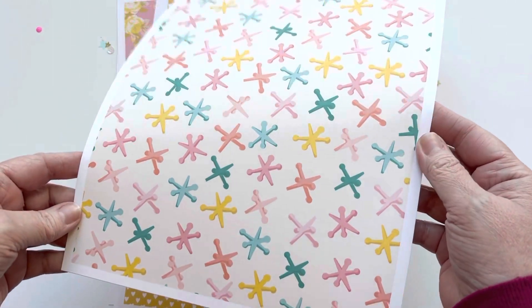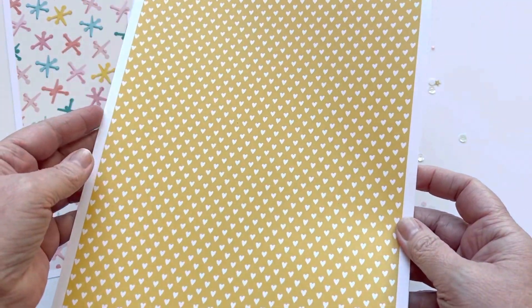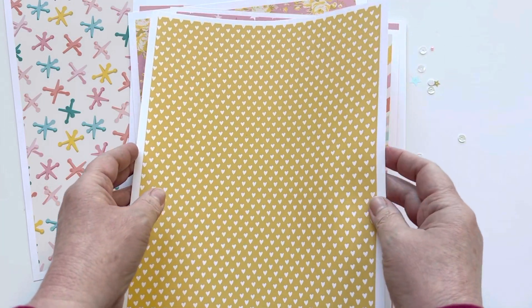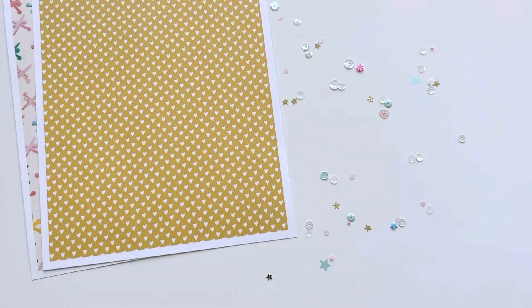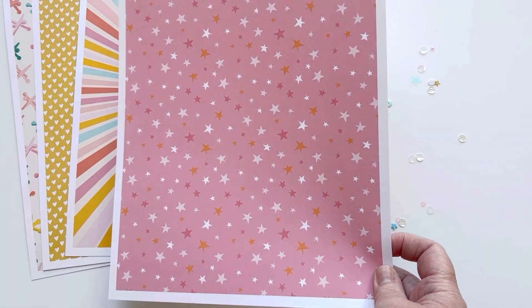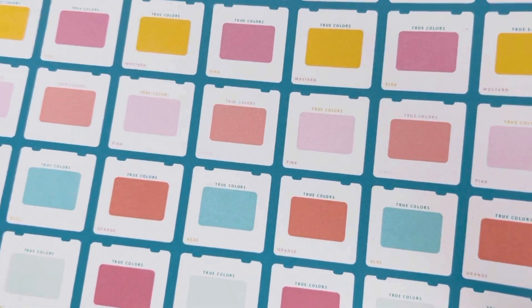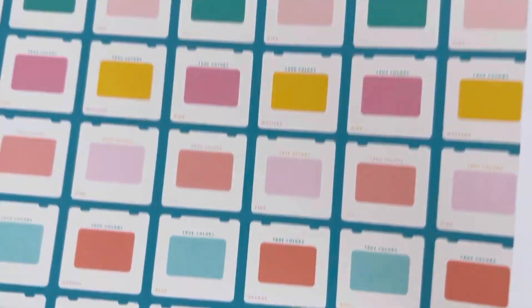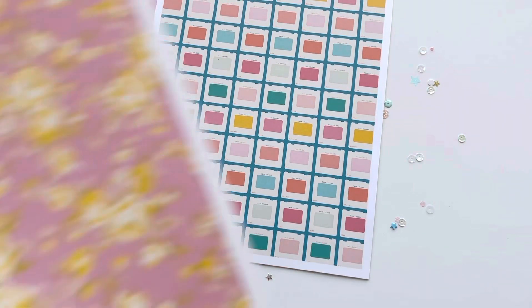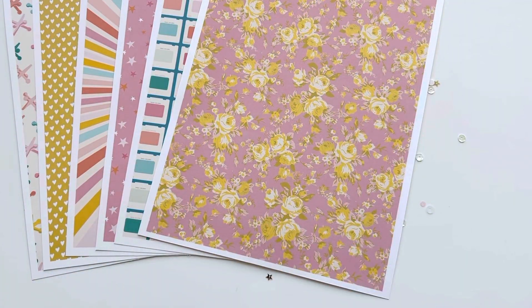Hopefully the colors are coming through okay — it's a little dark while I'm filming. I love this heart, it's so cute. And this one with the stars — so fun. These pieces here are almost like little slides, like a slideshow. I love this one with the yellow and the pink contrasting — really beautiful.